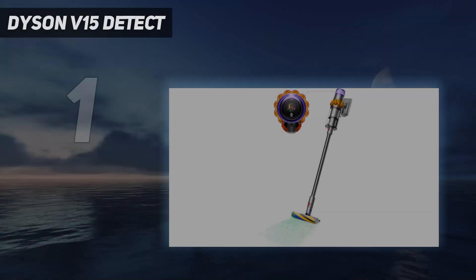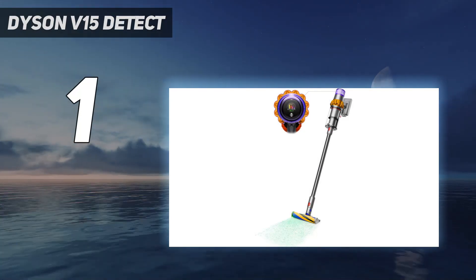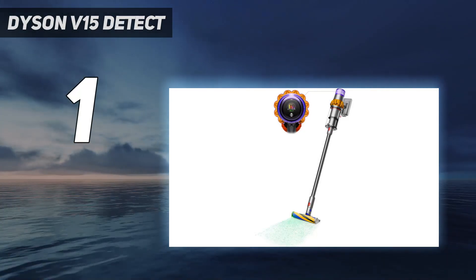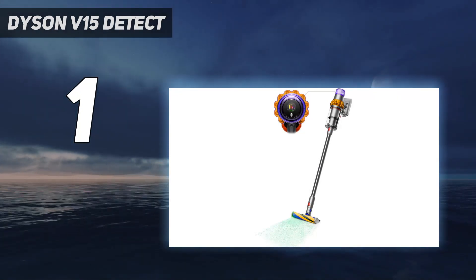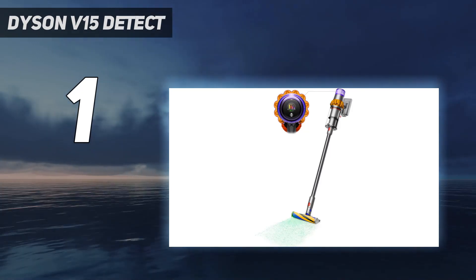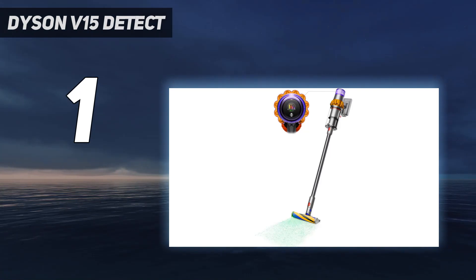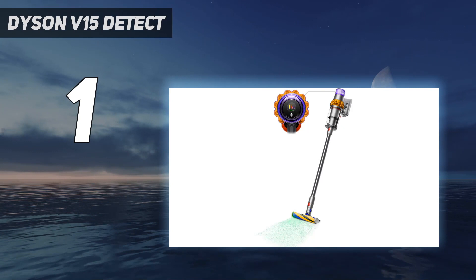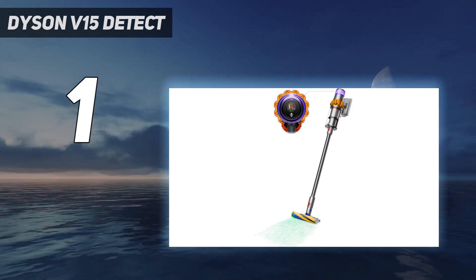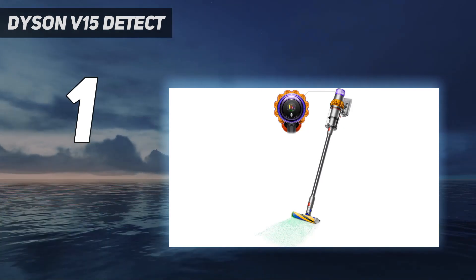And at number 1: the Dyson V15 Detect. The best vacuum cleaner we've tested is the Dyson V15 Detect, especially if you want something cordless. This high-end stick vacuum is remarkably potent, delivering debris pickup performance similar to many corded models. It has the advantage of being remarkably easy to deploy and maneuver. Its surface detection system enables it to automatically adjust its suction power setting depending on the surface that it's on, and it also features a dirt sensor to count and measure the size of particles sucked into the dustbin.